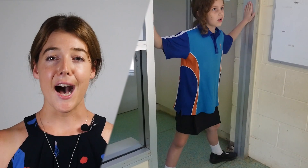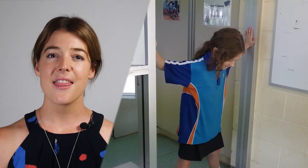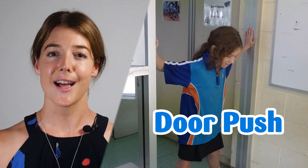Doorframe push. Ask your student to push their arms and legs out to spread and fill the door frame, then push for five seconds at a time. So in closing, if you want to keep your students in the just right zone for learning, simply trial a couple of these heavy work activities each day and see which ones work for your class.